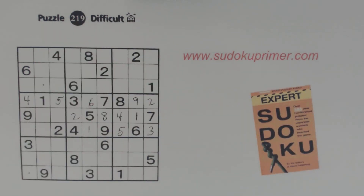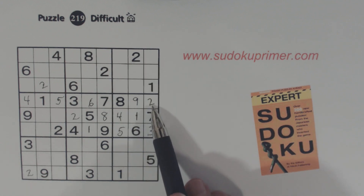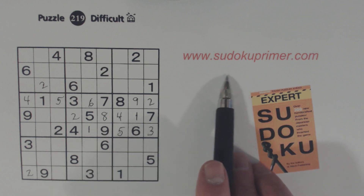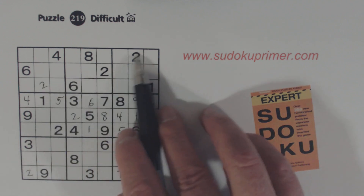Now it's going to get a little bit trickier. I've got a two and a two here, so we know one of these is a two. We've got a two here and a two here, so we know one of these is a two. And using double row elimination, we know one of these is a two — and there's a two there already. If you're not familiar with double row elimination, go to SudokuPrimer.com and look that up in techniques. And then once we've placed this two, we know that's a two there because we have twos here already.